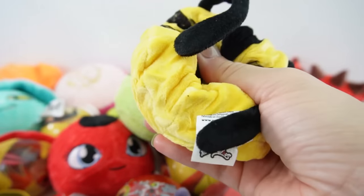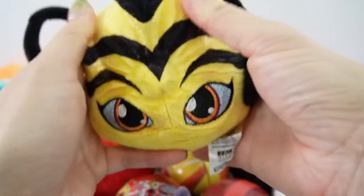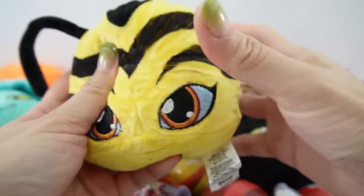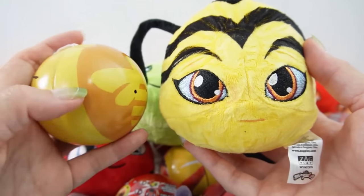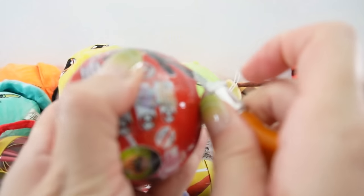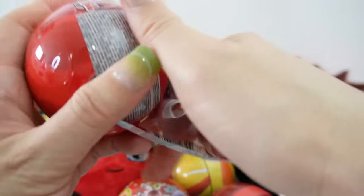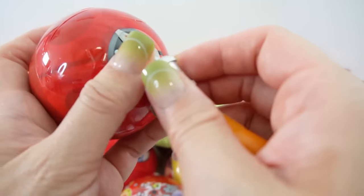Oh, it's Pollen! This is our first one. Pollen is beautiful, and of course we do have the bee symbol. As far as the Kwamis go, we're actually doing really good. Next ball — another one. It's a duplicate, but I think that's okay.